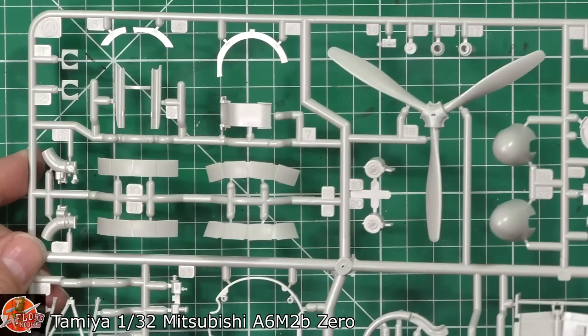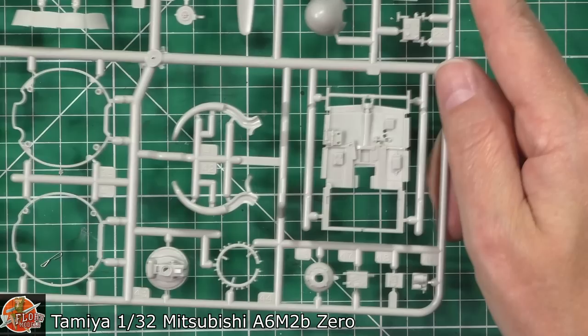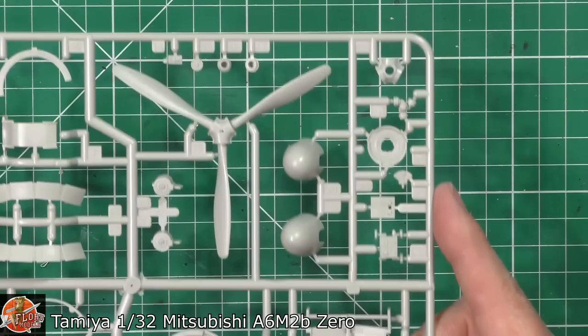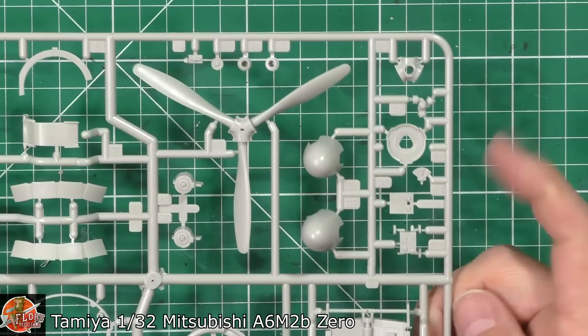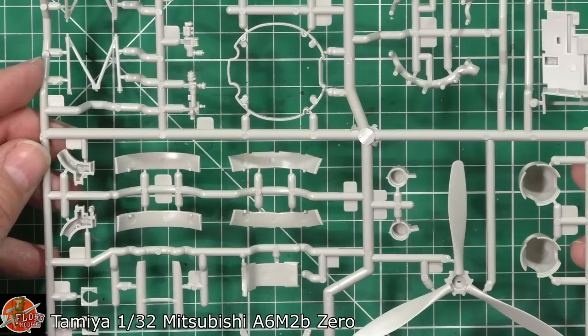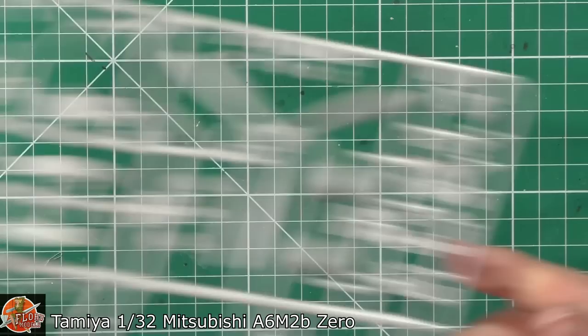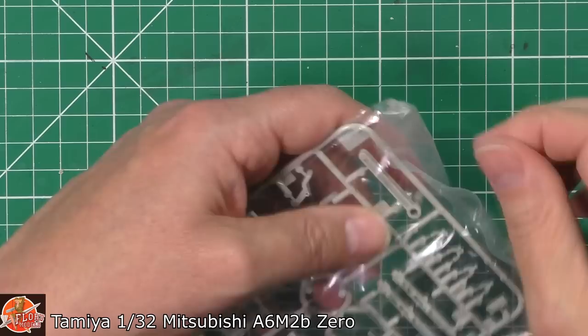This is one of the smaller sprues. We've got the prop, the cowl flaps open and closed — a nice touch for the engine. All the engine mount parts, exhaust systems, intakes, all the various areas. The cockpit floor also looks very, very nice. I think some of the electronics equipment is down the bottom here. Two types of spinner — Army and Navy versions — which is why there's a little crossover. But generally all those parts are very Tamiya-esque: clean, sharp, very nicely done, and barely any burring on the mounts at all.